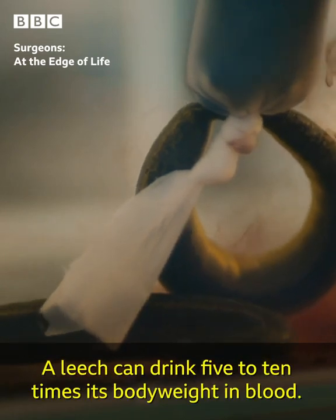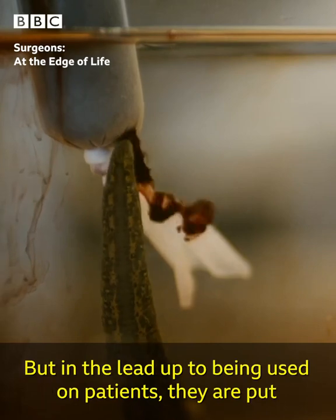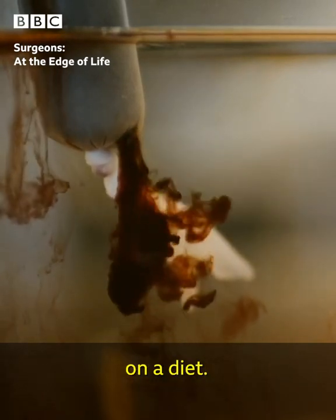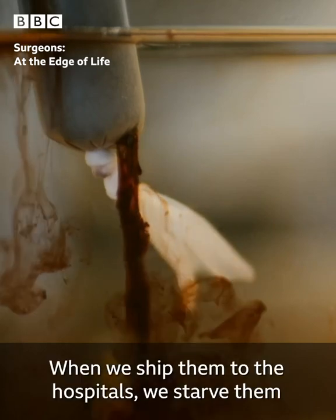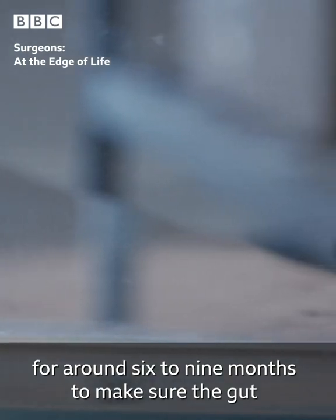A leech can drink five to ten times its body weight in blood, but in the lead up to being used on patients they are put on a diet. When we ship them to the hospitals we starve them for around six to nine months to make sure the gut is completely empty.